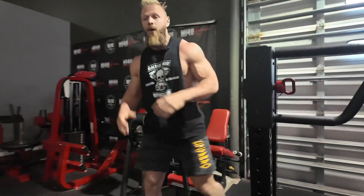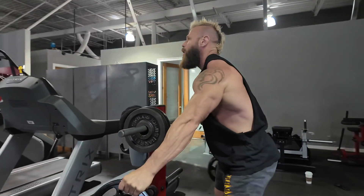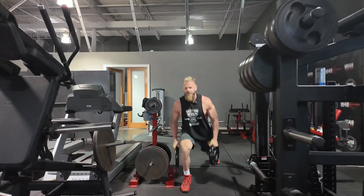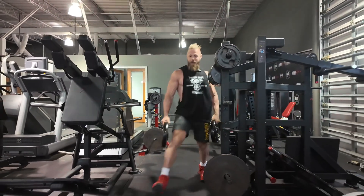You're going to grab a light weight — I'm just going to grab these little plates here — and go immediately into triple pulse walking lunges. Take a lunge step forward, three pulses at the bottom each step. This is going to be 10 steps each leg, 20 steps total.